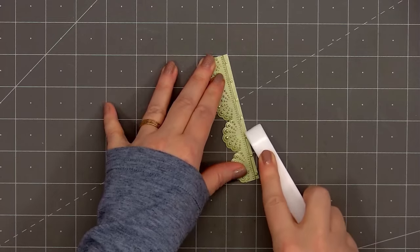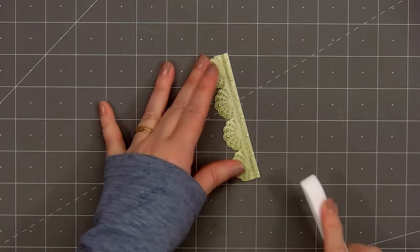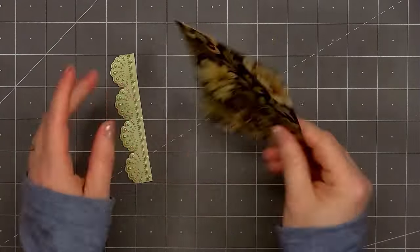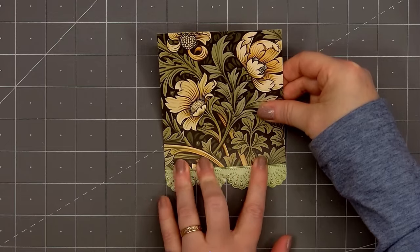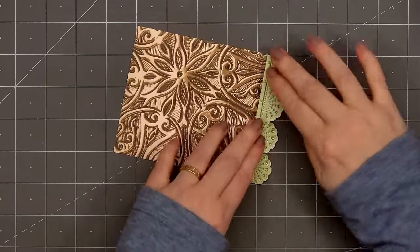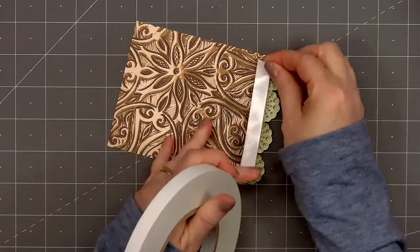On my card I'm really focusing on the scallop border, so I am using a bone folder to flatten out some of the embossed areas that won't be visible. I selected this lovely pattern paper from the Vintage Love Paper Pad and cut it down to 4 inches by 4.5 inches. I put adhesive on the back of the pattern paper and adhere it on top of the scallop border die cut.